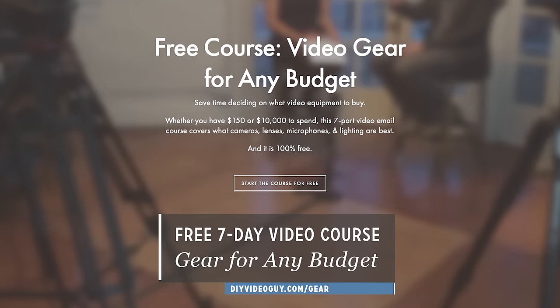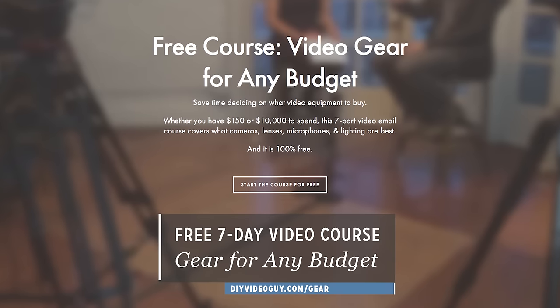That wraps up this video. If you enjoyed this video and want to learn more about different camera gear I recommend for shooting videos, go to DIYVideoGuide.com/gear. There's a free seven-part video course that'll walk you through different budgets of gear, from $150 all the way up to $10,000, covering what I recommend you get to make your videos. Check that out at DIYVideoGuide.com/gear, and I'll see you in another video. Peace.